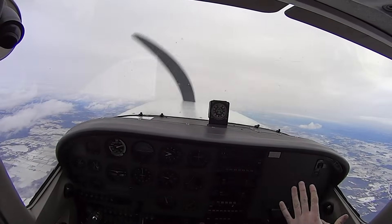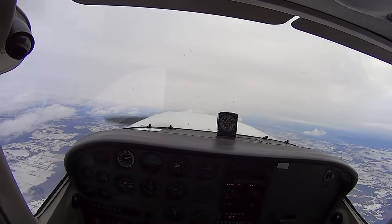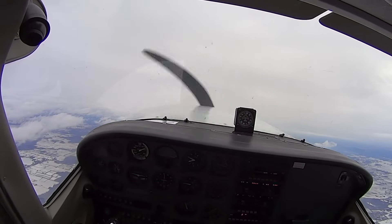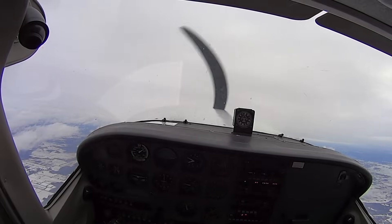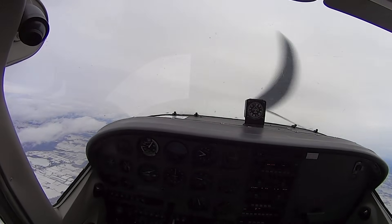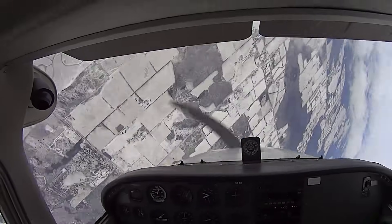Just like the same thing — you're going to see the beginning of what you just saw on the last one. Three, two, one — full rudder, full back pressure, and we just hold it.